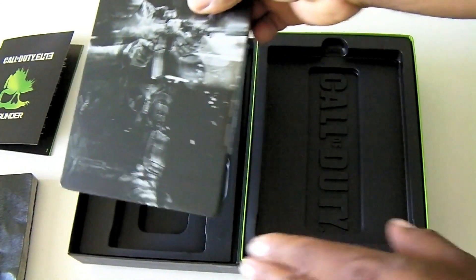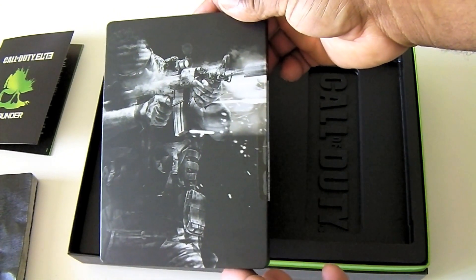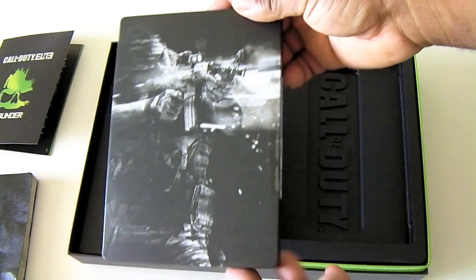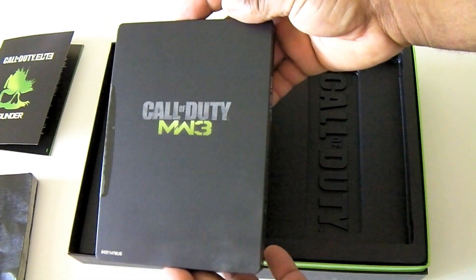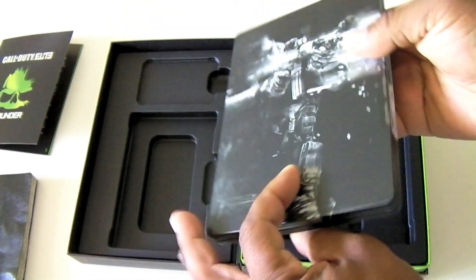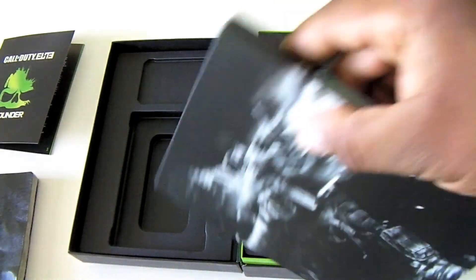Let's get the game open. Here's the front of it — it comes in this Hardened metal case. And here's the back of it. Let's open it up and see what we got inside.